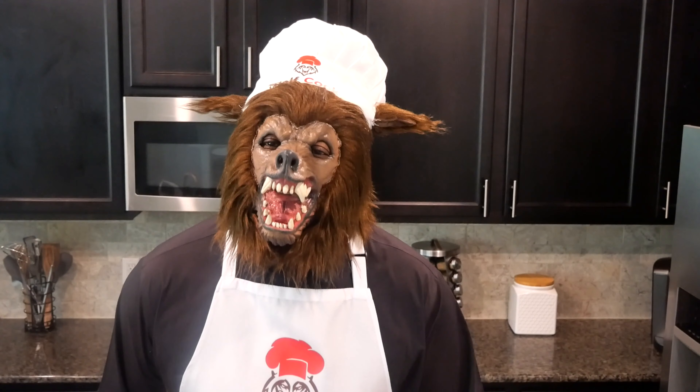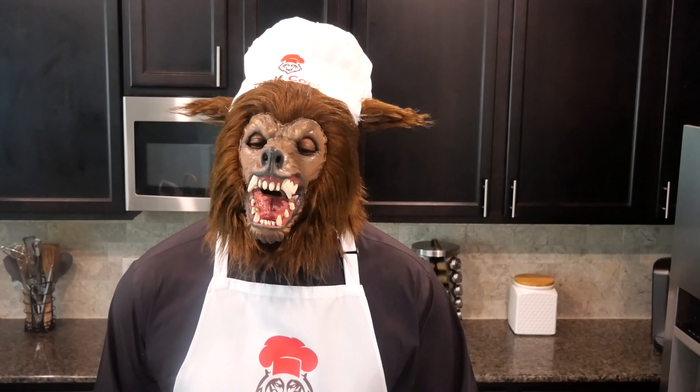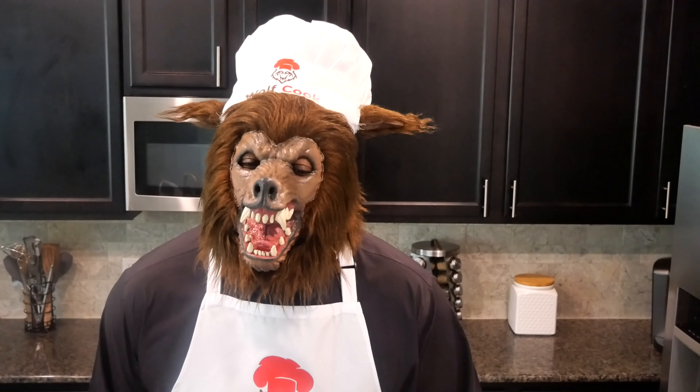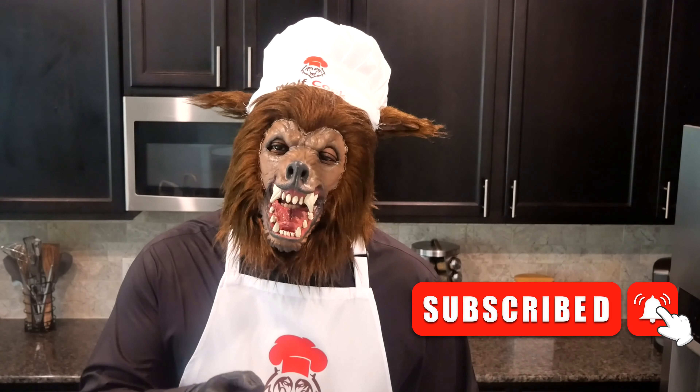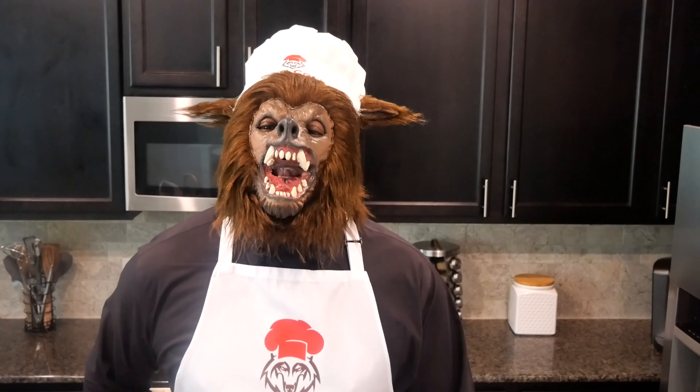For those of you who are visiting my channel for the very first time or you have not yet subscribed, hit that subscribe button and notification bell and let's get started.